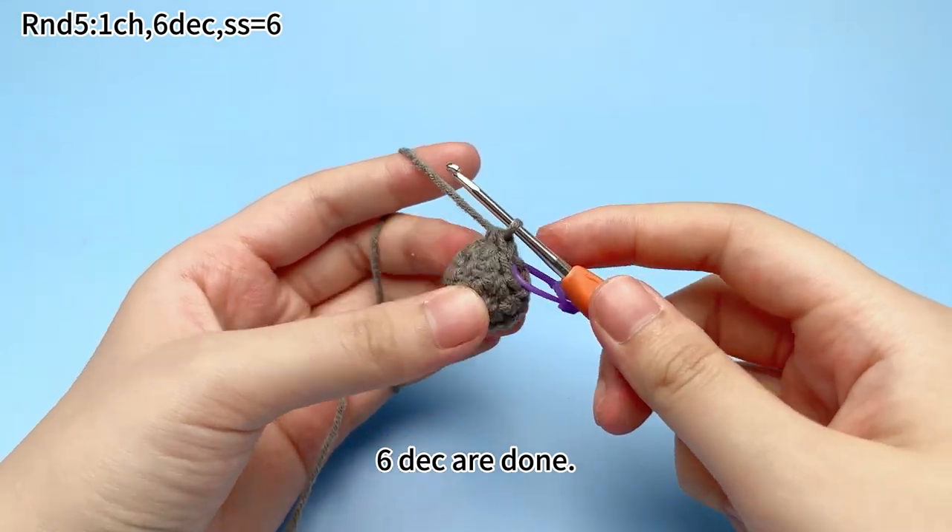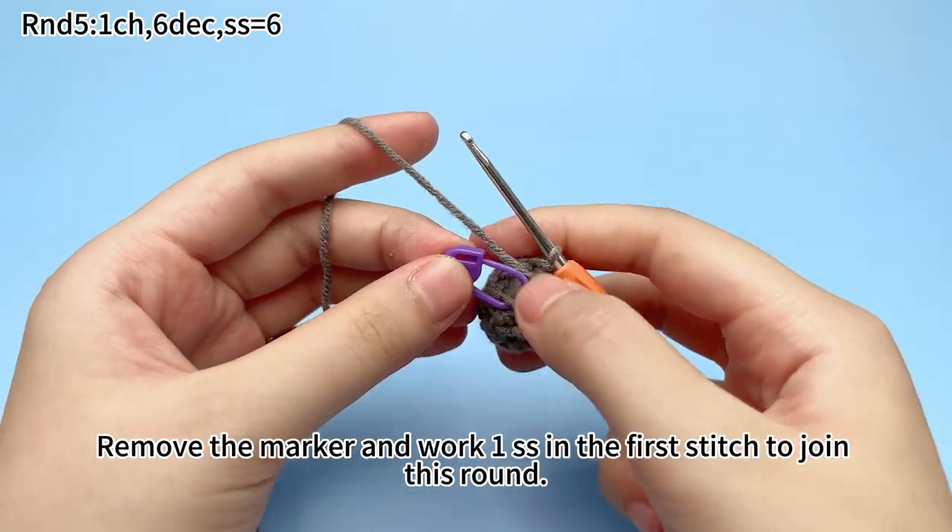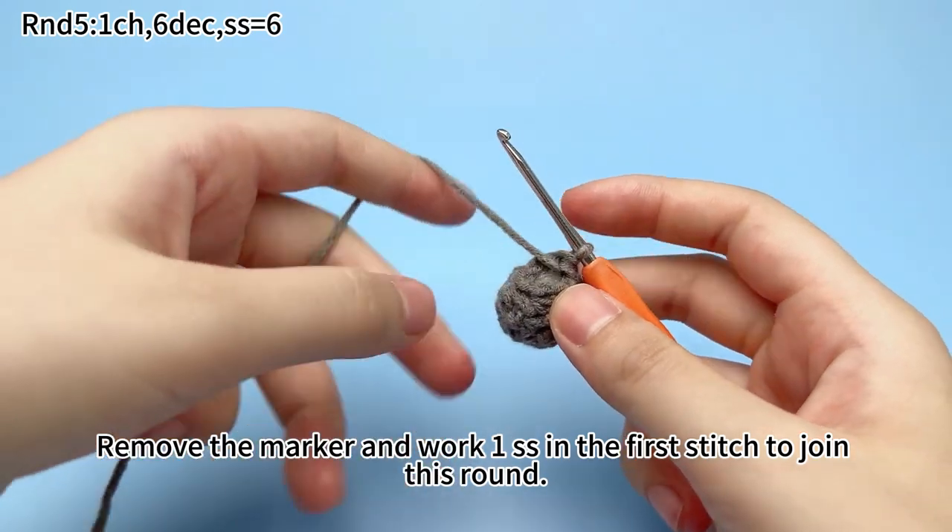Since the decreases are done, remove the marker, then work 1 slip stitch in the first stitch to join the round.